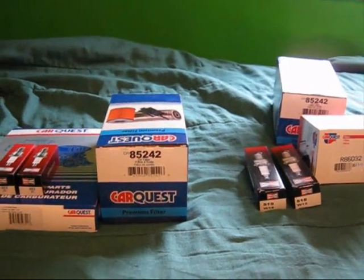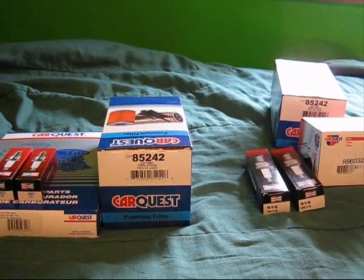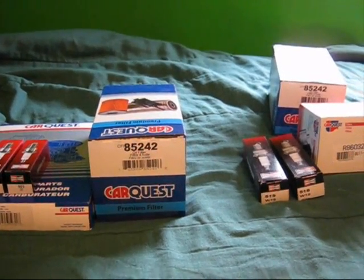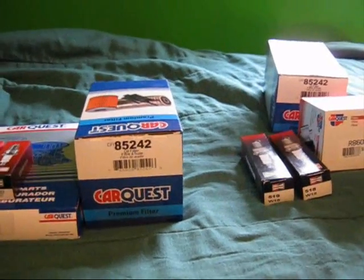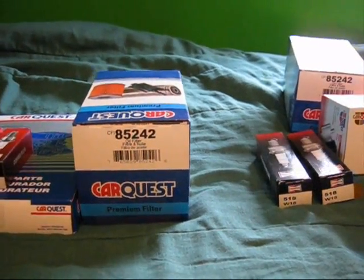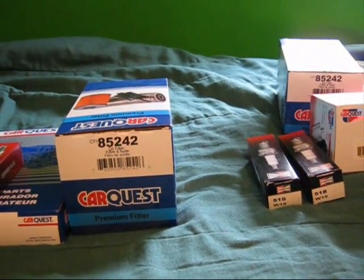Hey YouTubers, Dave here. I got some parts ready for the John Deeres. It's getting warmer outside each day now and I was gathering parts this winter for the tractors. I'll get going on them once it gets a little warmer outside and the snow starts to go away.